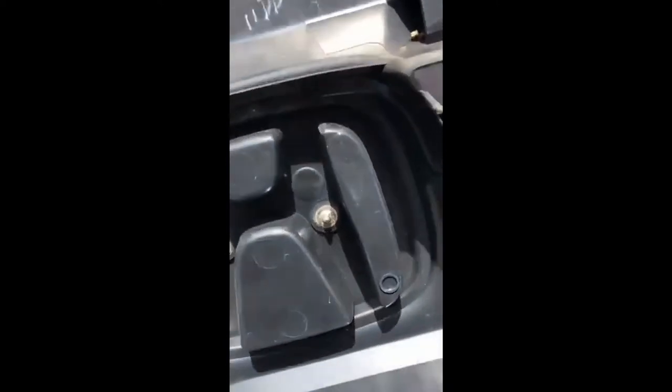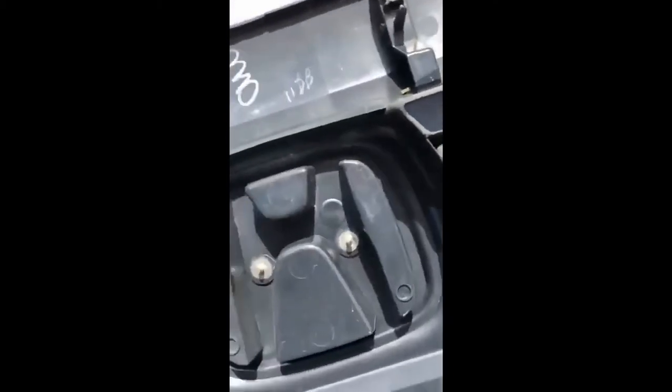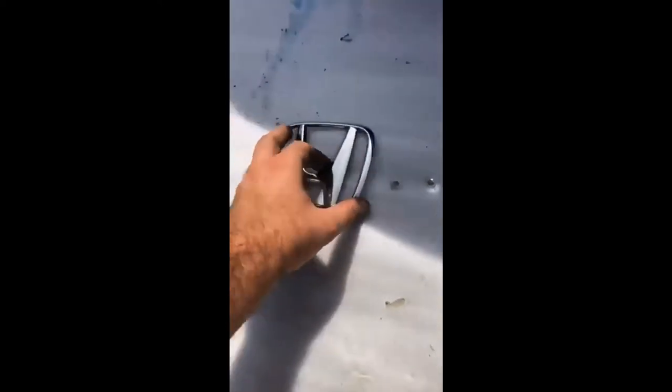The next step is removing your emblem if you didn't already order a new one. This is pretty easy — there are just two little metal tabs. You want to take a screwdriver and pry those back and you should get it off. This is where most people screw up and break their emblems. The right way to take these emblems off is to take the grill off first. I ended up getting the emblem off but unfortunately broke the plastic tabs — they're just really brittle.